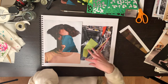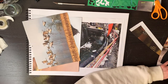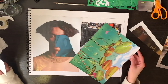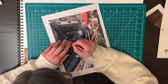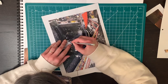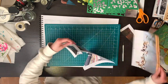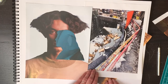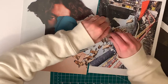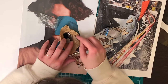Where to go next? I don't like how this bright green competes with the blue silhouette. A sharp blade is really important for detail cutting, like these birds.